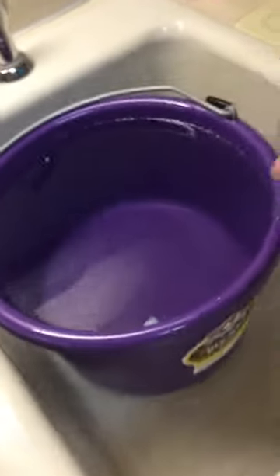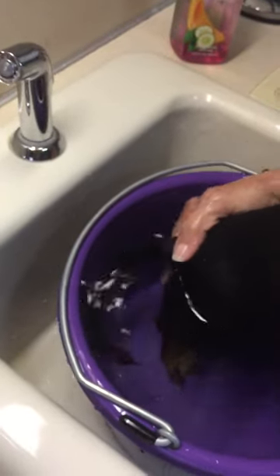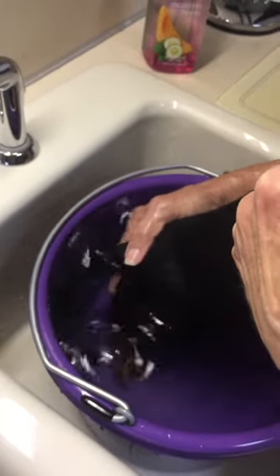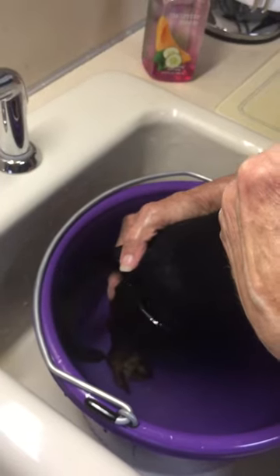Take your dog and put it down in the water so that their butt is covered with water. We have to do this for about 10 minutes. This is because she has an infected anal gland and has had some anal gland issues.